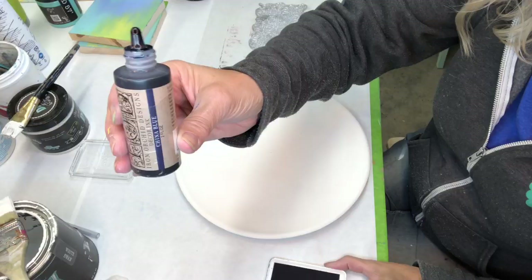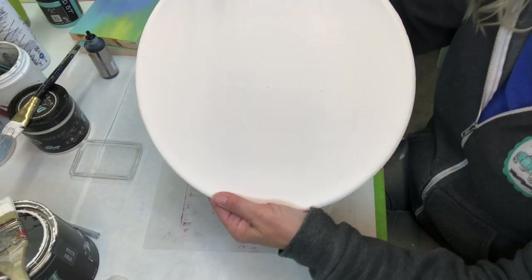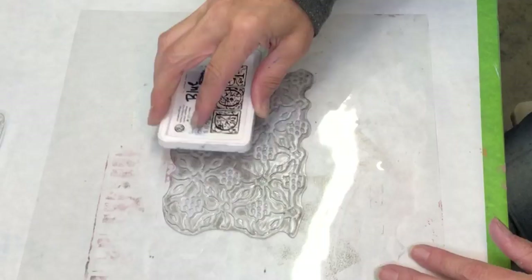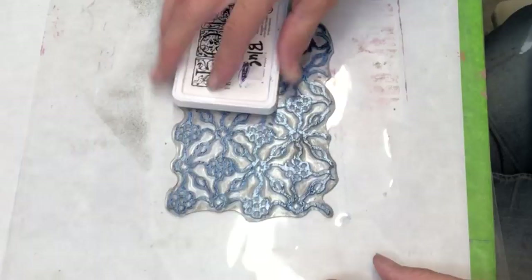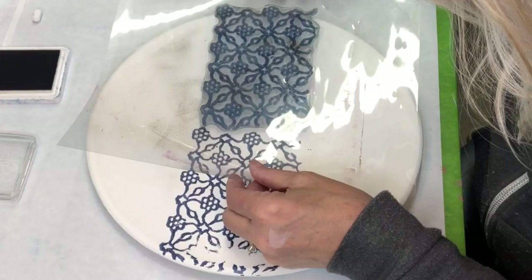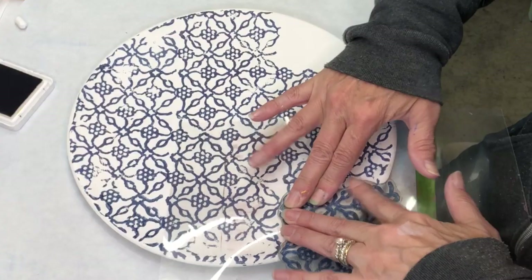He ran down the driveway, he ran down the road, he got into a car and the car took off. Now I'm applying China Blue ink on the stamp head to the Bohemian stamp. I found the center and I continue to stamp with that Bohemian stamp — it has a continuous pattern so just keep following where it belongs.